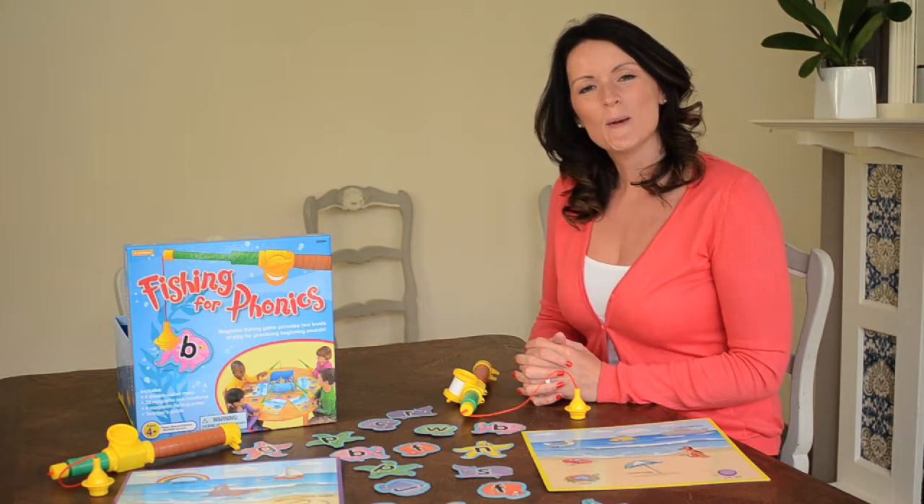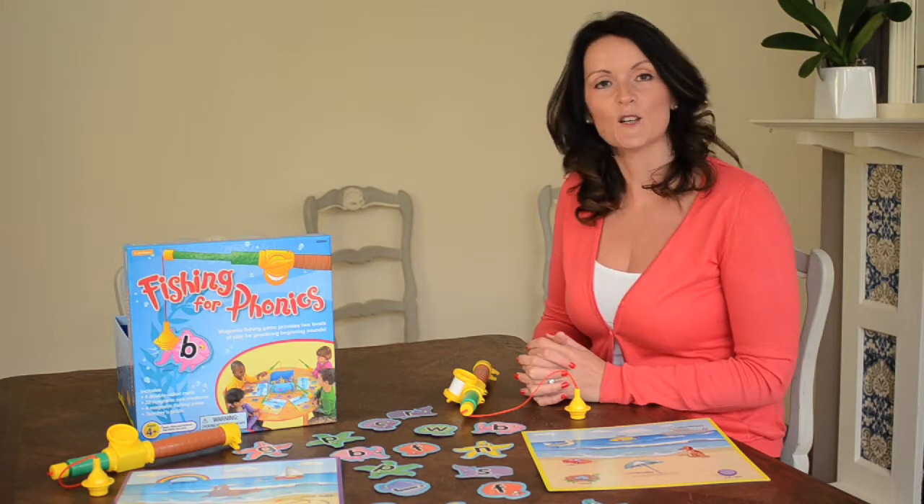Hello, I'm Sarah. I'm a speech and language therapist and I'm going to show you how to play the Fishing for Phonics game today.